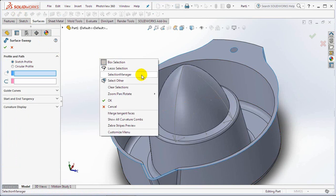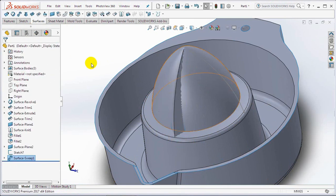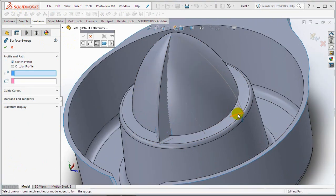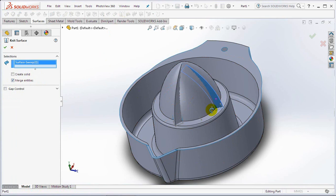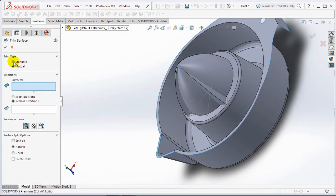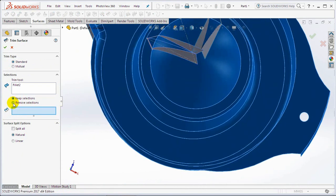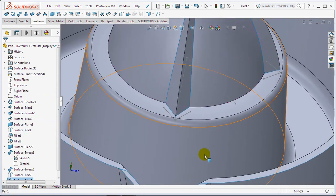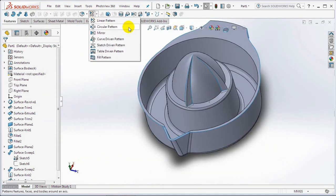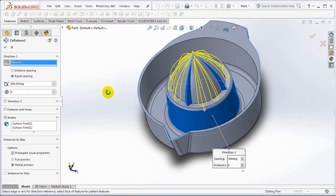Create a swept surface, then select the profile and path. Create another swept surface, then select the profile and path. Select the knit surface. Check merge entities and select two surfaces on screen. Then select the trim surface. Check the standard type, select the trim tool, then select remove selections. Copy it with the circular pattern command. Check bodies, then select two surfaces. Click the face as an axis pattern. Set number of instances at 6. OK.